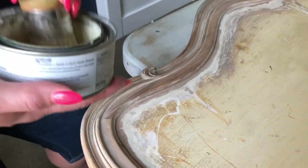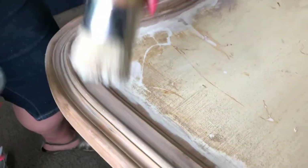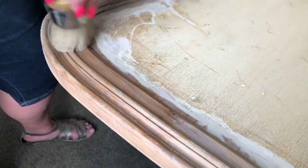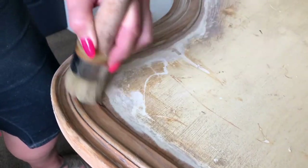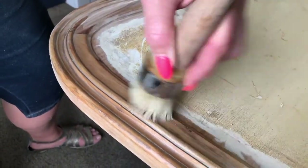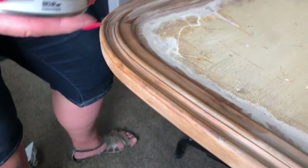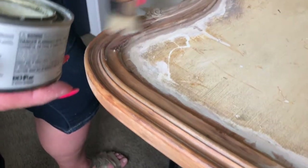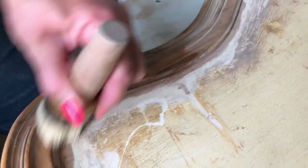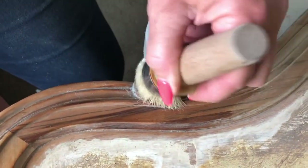We are going to apply a clear wax to the part of the wood that we have stripped the paint off. When you apply wax, you're just going to use a circular motion and push it in. We want it to get into the grooves of the wood. We love the color we're getting from this natural wood. It also dries flat so it won't be shiny. Once we get the clear wax on the entire piece, we're going to come back in with some white wax to highlight some of the detail on this bed.